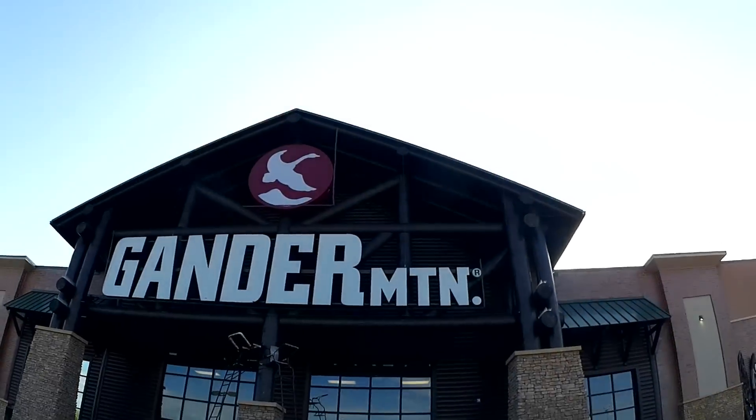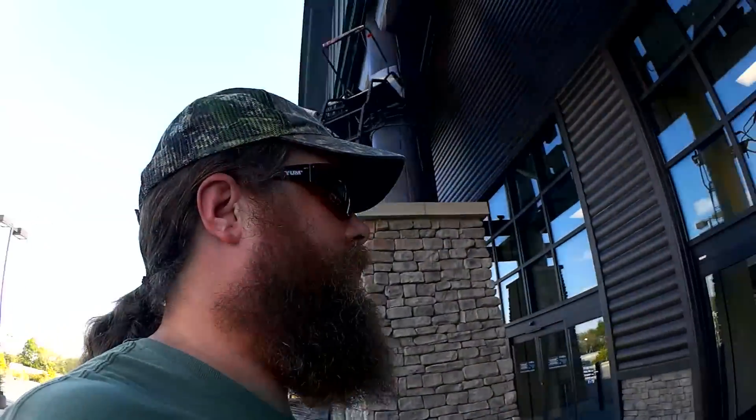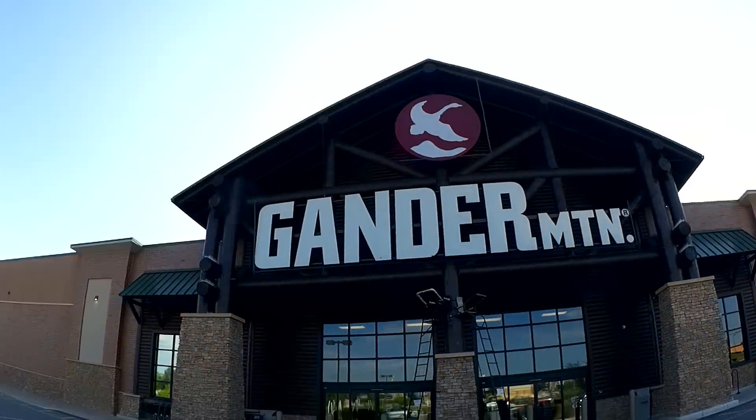I'm off to Gander Mountain. Let's see if they got any jigs at reasonable prices. I'm leaving Gander Mountain — they didn't have any jigs on sale. Their cheapest jig was $3. I can get two Arky jigs for $3, so I think I'm passing on that. Next stop: Walmart.